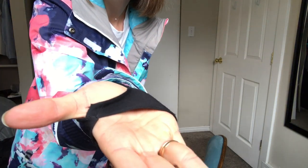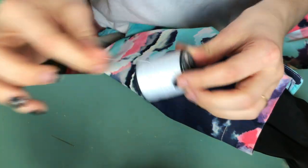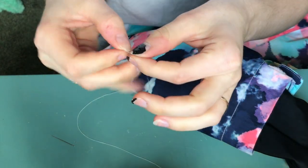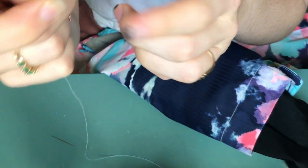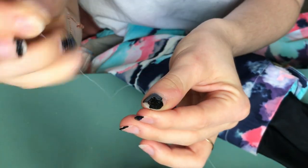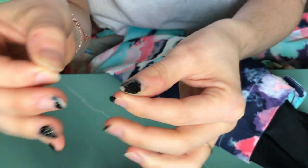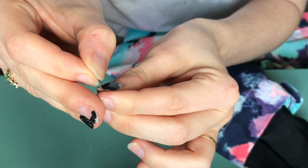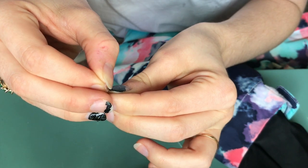The clothes I will be repairing today is my ski jacket. It has a tear here in the little thumb hole, so before it completely rips apart I'm gonna fix that. I've got my needle and I'm gonna get some thread. I'm gonna make sure the end doesn't have any fuzzy bits — I'll just lick it. If you lick it and then pinch the thread between your lips, it'll often smooth it out.